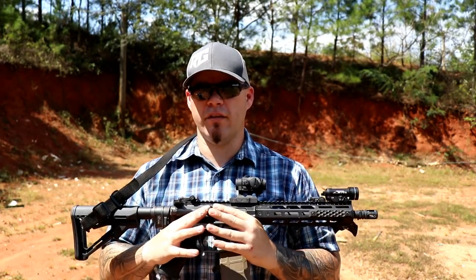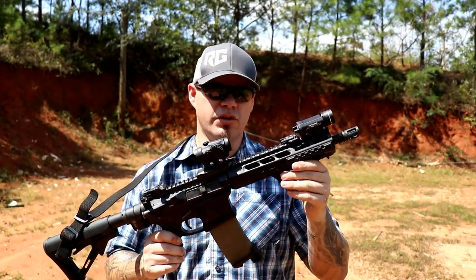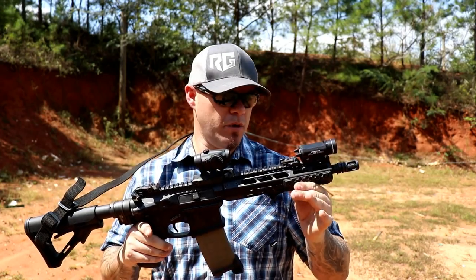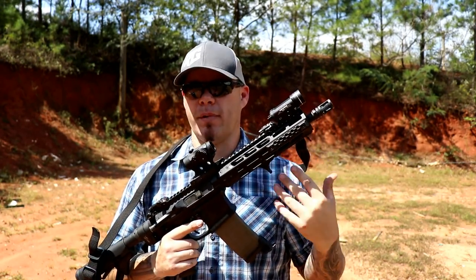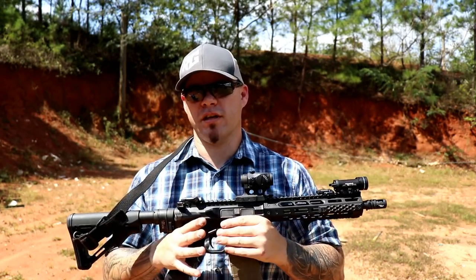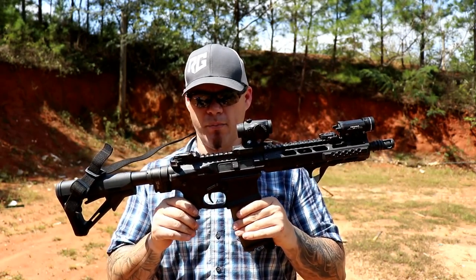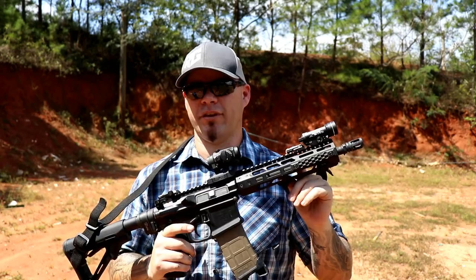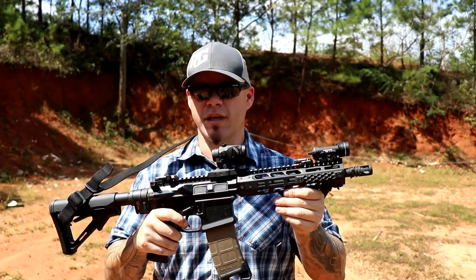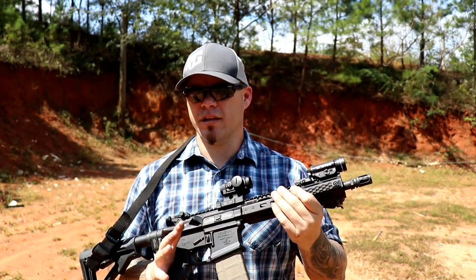Rail length is a huge deciding factor in mounting position. I've always been a big fan of having the most rail your barrel length will allow. This 10.5-inch rifle has just under 10 inches of rail — that gives me the most rail I can get while still being able to manipulate accessories like suppressors. This rifle has backup sights, an Aimpoint, and a light — a pretty simple configuration. One thing I've heard about this particular gun is: why is your front sight behind your light? Because if I can't see, I can't shoot — the light takes priority over the rear sights.